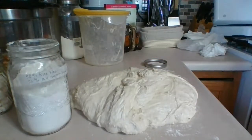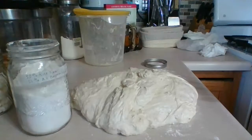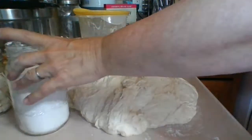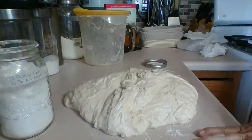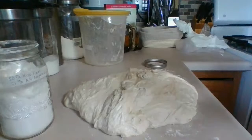Now we're going to pre-shape the dough — this is going to make two loaves. After the dough has risen, dump it gently onto the lightly floured counter surface and we're going to divide it into two loaves using a wet dough scraper. I'm putting a little bit of water on the scraper so we can separate it in half.